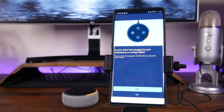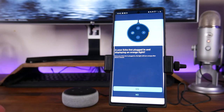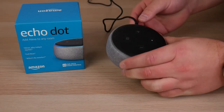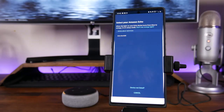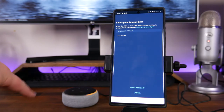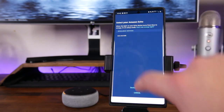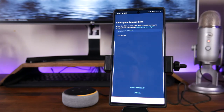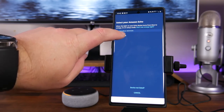It says: is your Echo Dot plugged in and displaying an orange light? You can see in the background it is plugged in and displaying the orange light, so we're going to click Yes. If yours is not, you'll want to plug it in and wait for that orange light to turn on. It's going to say Select your Amazon Echo and should go through and find it if it is in setup mode. If it is not, you may have to connect manually — you can try clicking Device Not Listed and it will run you through some steps.